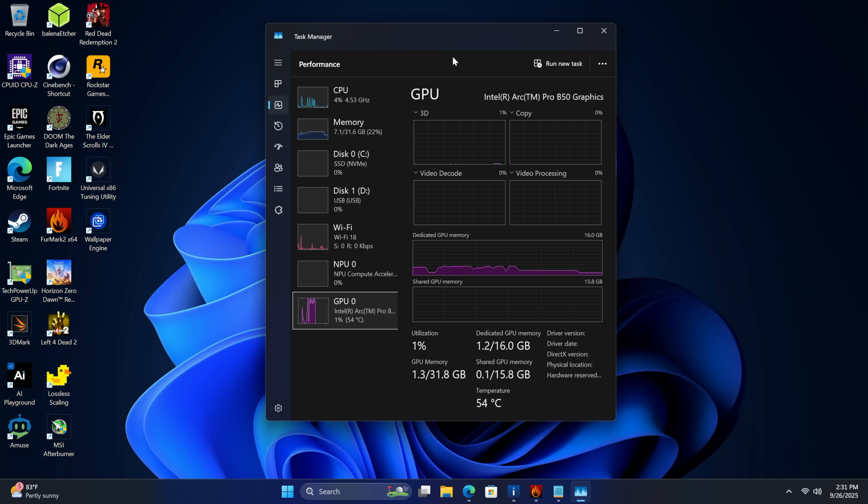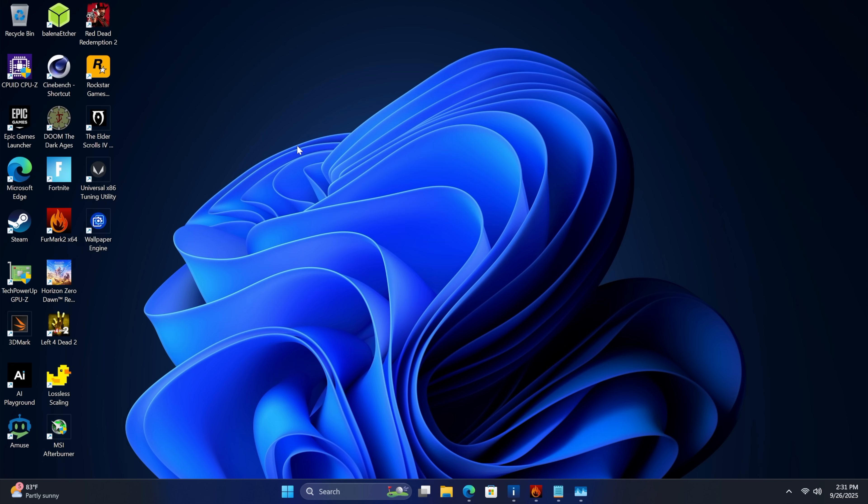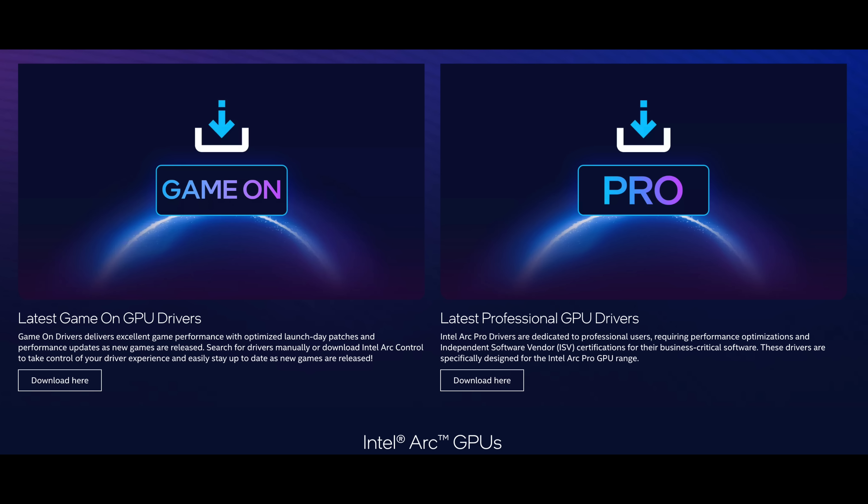The main reason I wanted to get my hands on the Arc Pro B50 was for gaming in a small form factor unit. If you're into small form factor PCs, we've got a real lack of low profile cards. I really wish this was a single slot, but we've got a low profile dual slot card here, so it comes in a lot smaller than a full size desktop card. I have swapped the driver from the pro driver over to the gaming driver — I'm not sure how much of a difference it'll make, but I did that since we're going to be testing some games.